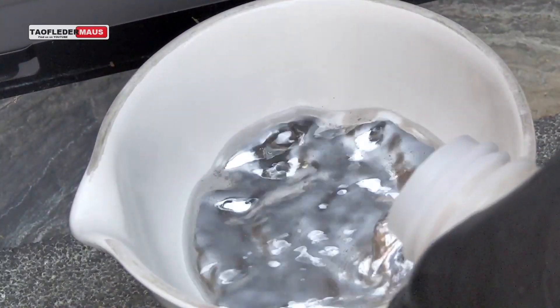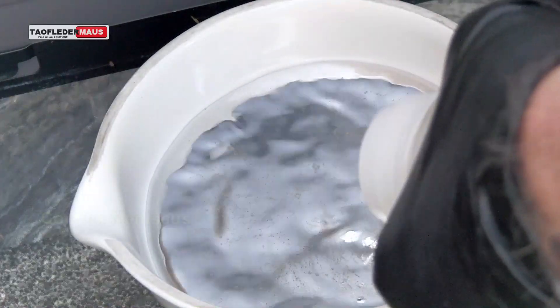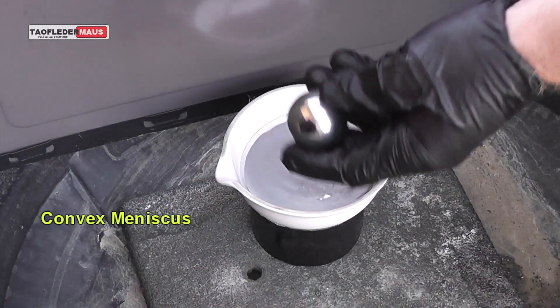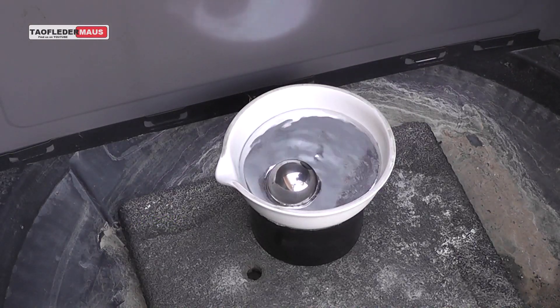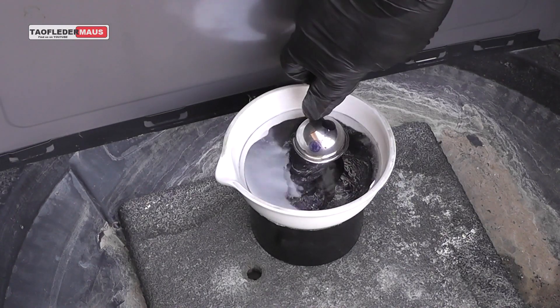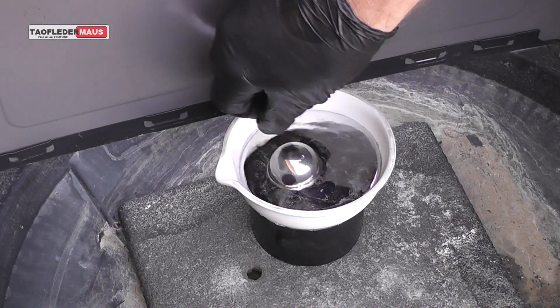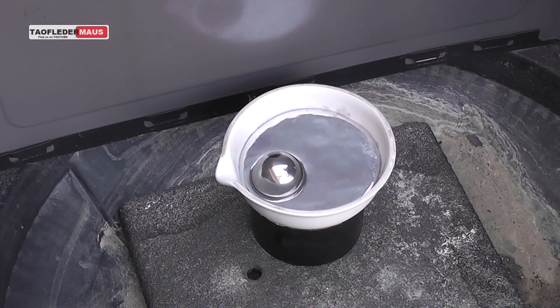In this next step we're filling the bowl with mercury, and mercury has what's called a convex meniscus. In other words, the surface isn't completely flat — it's a little higher in the center than on the outside — so the ball will have a tendency to go to the outside edges, which is why we use those magnets at the bottom of the bowl.